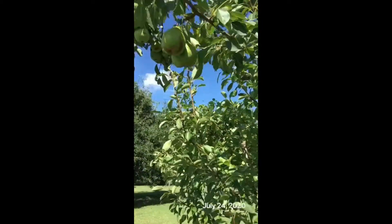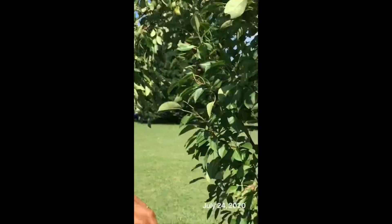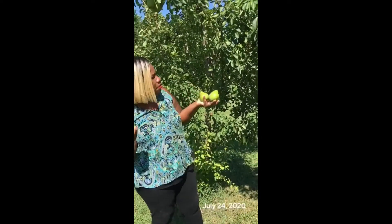Up here I really can't reach — I'd have to have a step ladder to get those, they're too high for me. So what I'm going to do is continue picking fruit. Once I put them in a brown paper bag with apples or bananas and they ripen up, I will show you the results. I'm going to pick the bigger ones and the ones that easily come off the vine — that's how I can tell they're ready to be picked.